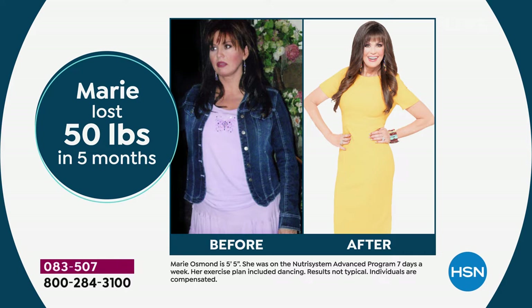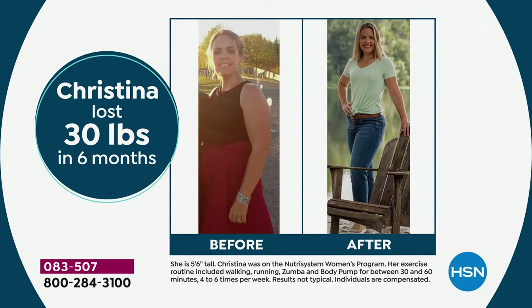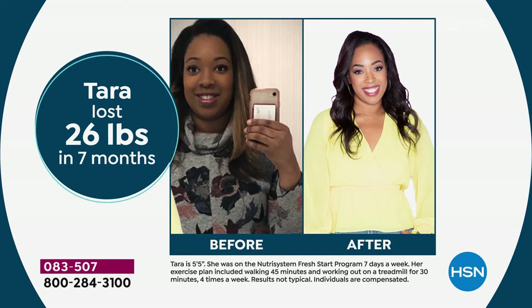She is a legitimate Nutrisystem success story, and there are hundreds of thousands of them. The program works. If you tried it 10 or 12 years ago and didn't like the food, it has improved enormously. They've truly developed flavors like Santa Fe style chicken, mac and cheese with turkey sausage, creamy chicken Alfredo — fabulous varieties. Just open the package, heat it and eat it. Add your veggies and a salad.